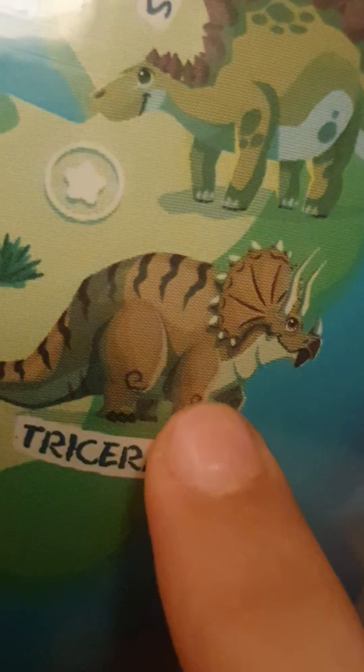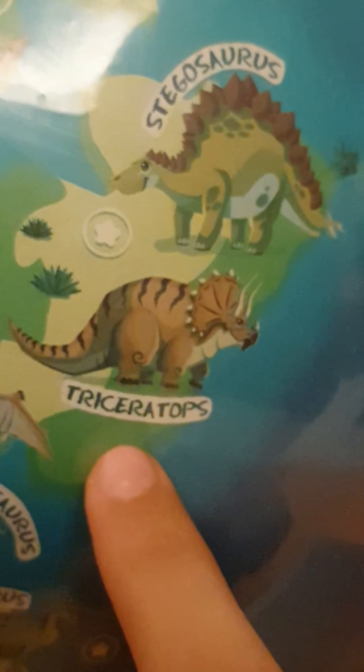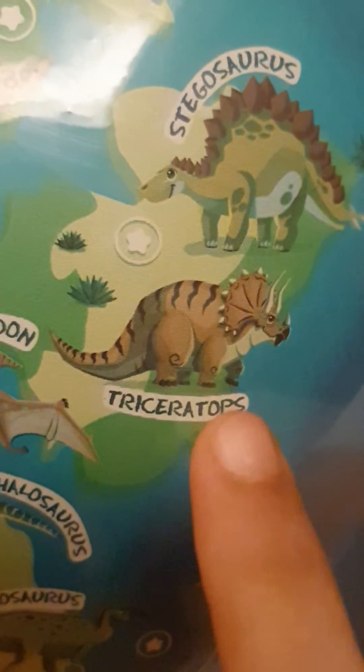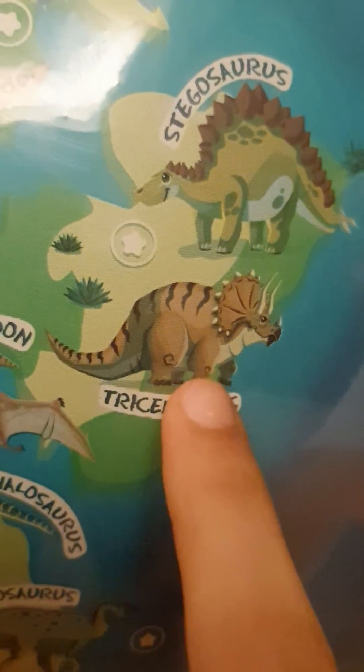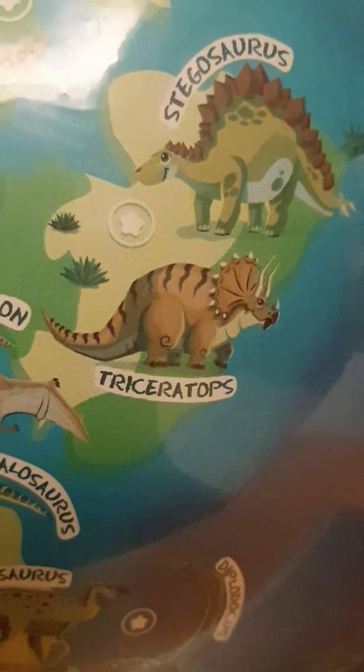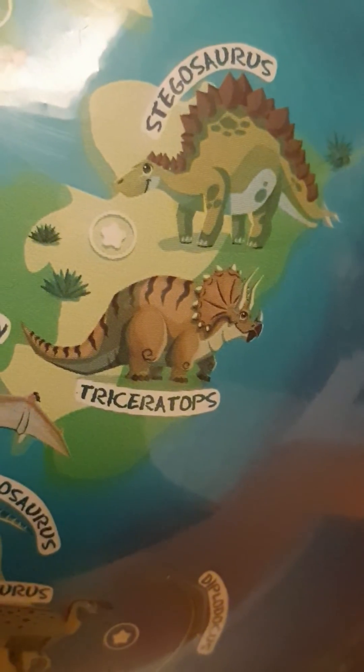Its legs were strong and powerful enough to lift the whole body. The triceratops was a quadruped — it walked on four legs. Like every other creature, it had small claws, though we're not sure what they were for. The front legs were shorter than the back legs. As you can see on the globe, the front legs look much smaller and the back legs look much bigger and heavier.